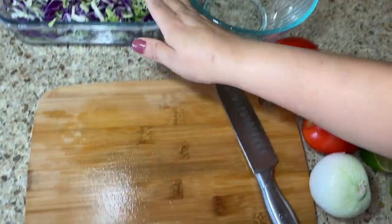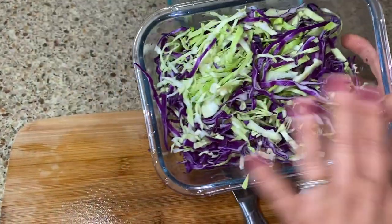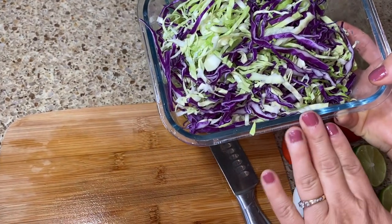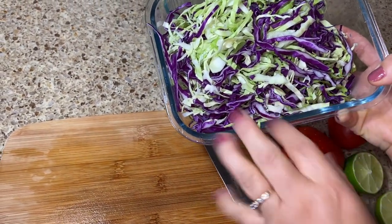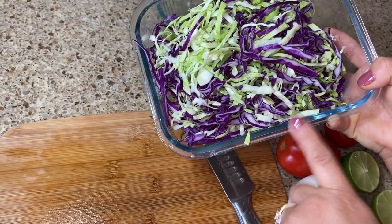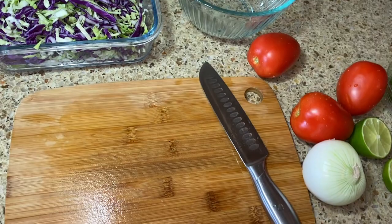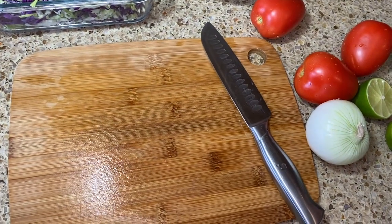Once we gave it a good rinse, I set it aside. I'm gonna leave this as is because my family likes it plain, but if you want to make it into a slaw — which is really good — you can check that out on my shrimp tacos video. Now let's go ahead and start cutting to make a pico de gallo.